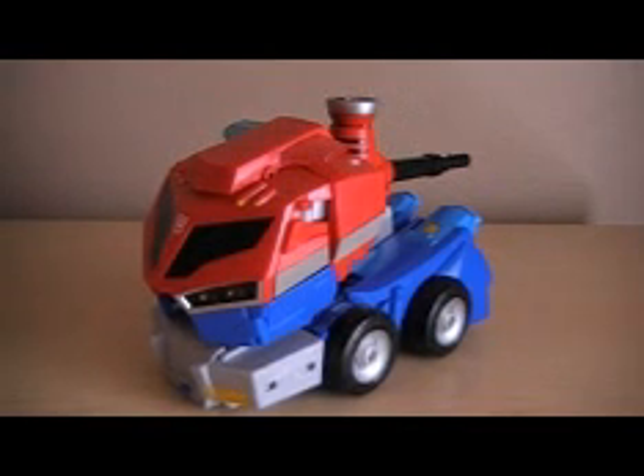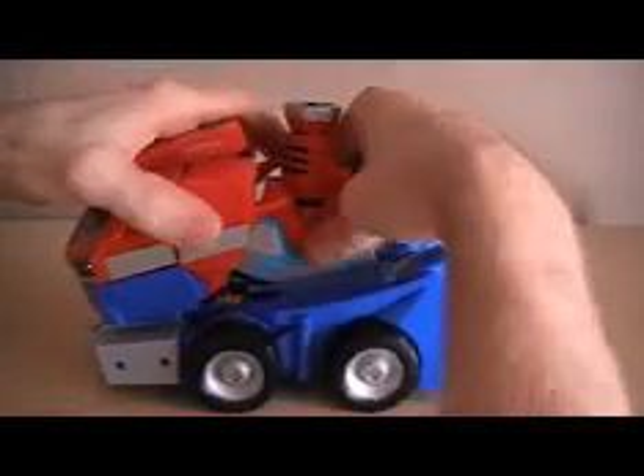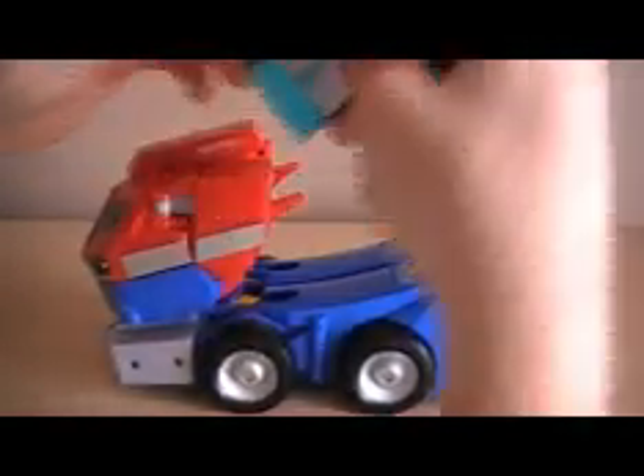His articulation is horrible and I'll show you that when he's in robot mode. He's just not what I expected — I expected a lot more from this, and especially if you're going to be paying fifty bucks you should get a lot more. But let's show you his transformation.